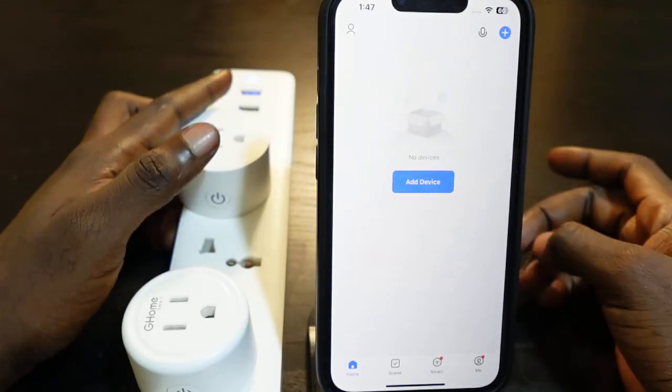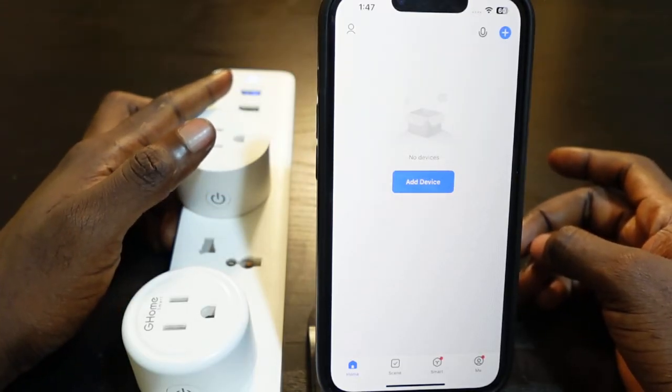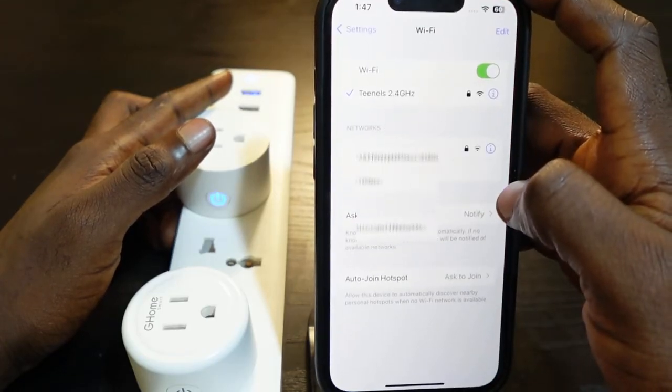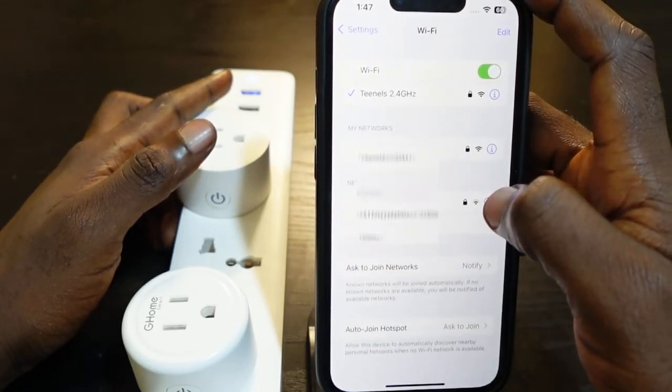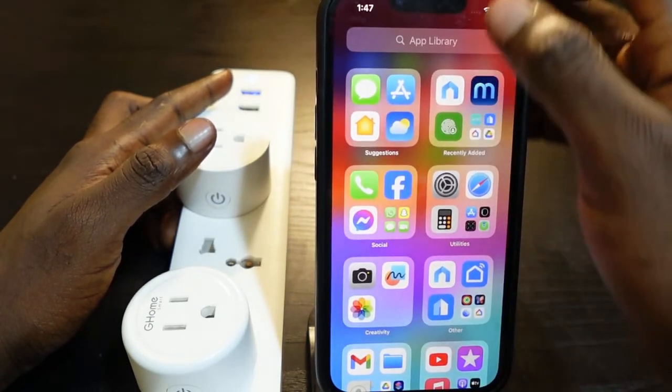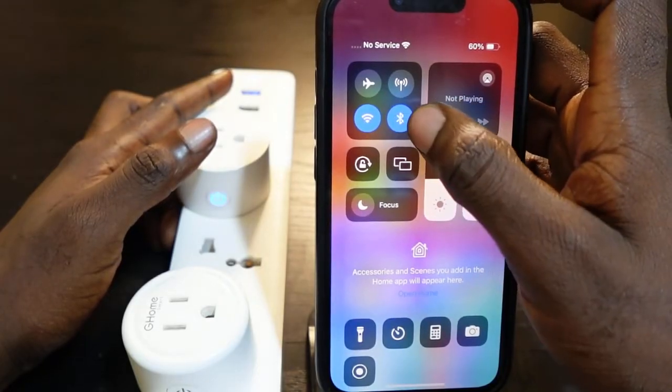Now let's set it up again and connect to the new Wi-Fi. Before you do this, head over to your Wi-Fi settings and make sure your phone is connected to the new Wi-Fi — specifically the 2.4 GHz network. Also make sure your Bluetooth is turned on.